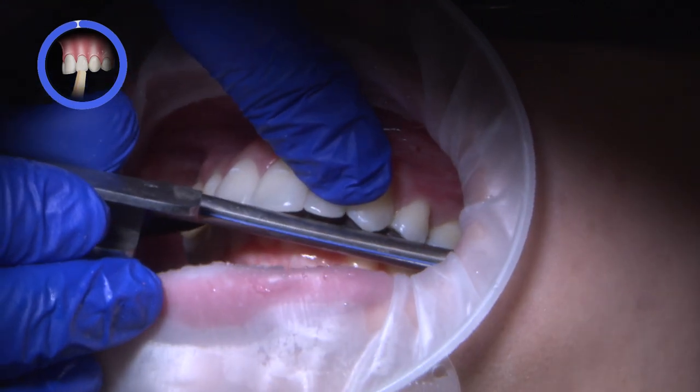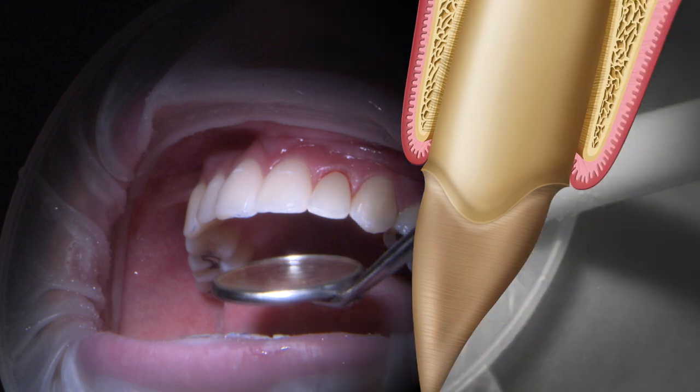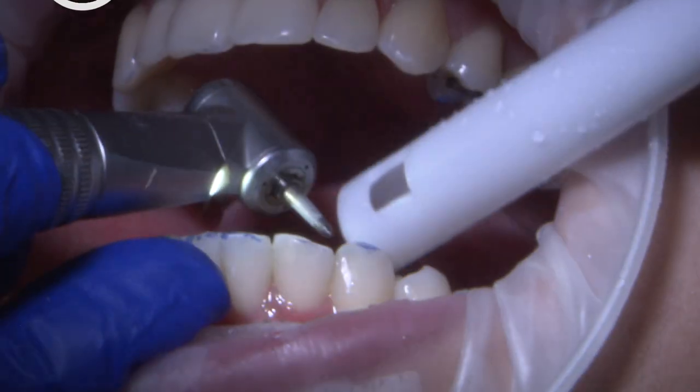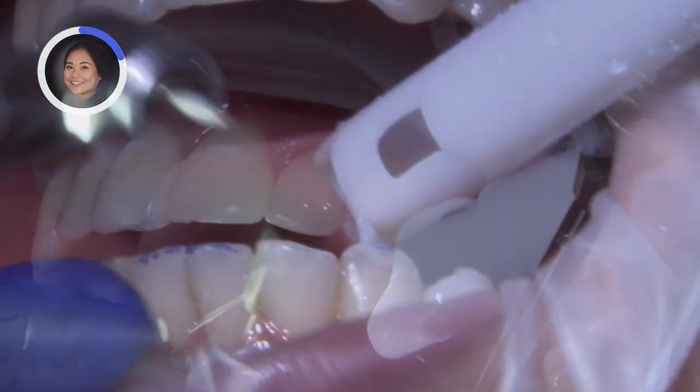I always re-check occlusion afterwards for hyper-occlusion after cementation. On a lower arch, I performed enamelplasty on teeth number 22 through 27, contouring the teeth to a natural, more even state.